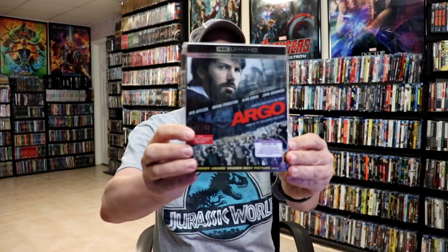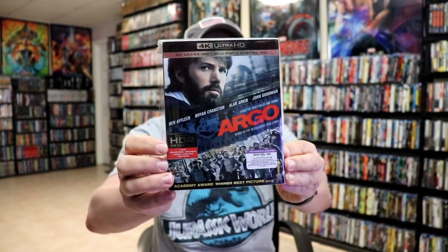I do want to take a moment to show you the regular US release we have with the slip. It was very nice to have this film in the collection.